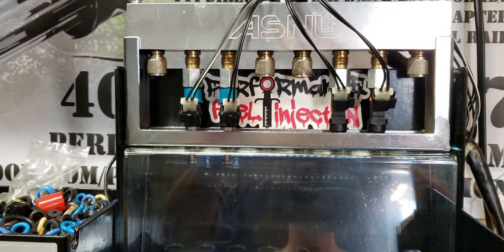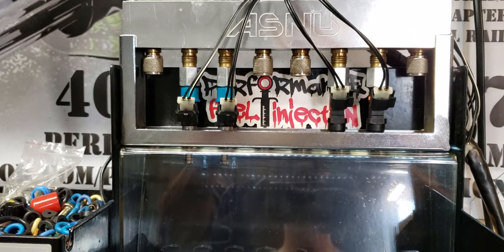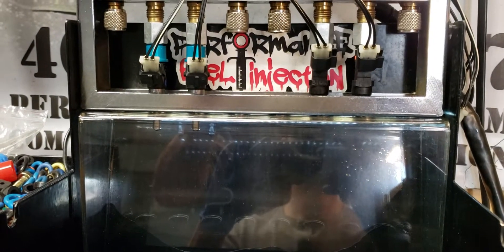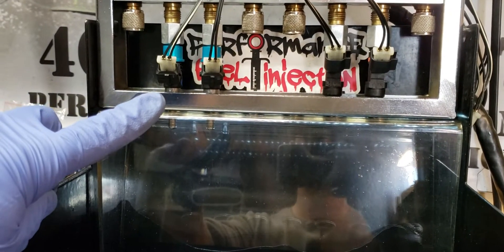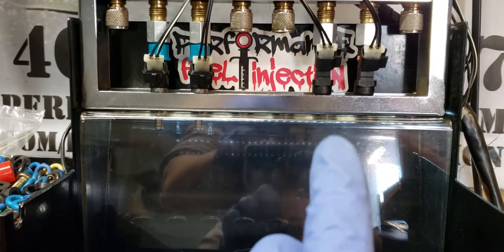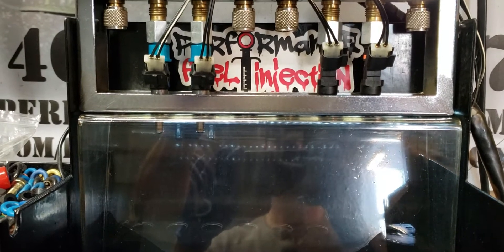Both are advertised as 1000cc a minute at 43.5 psi, which is 3 bar fuel pressure. The factory Bosch injector, the 040, has a 7-hole laser cut orifice, whereas the PFI 1000s have a single orifice as they are a modified Bosch injector.